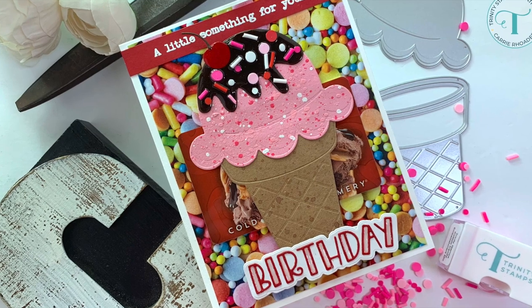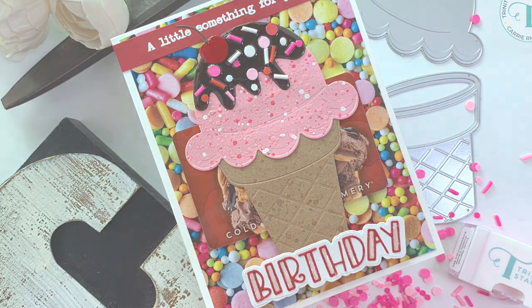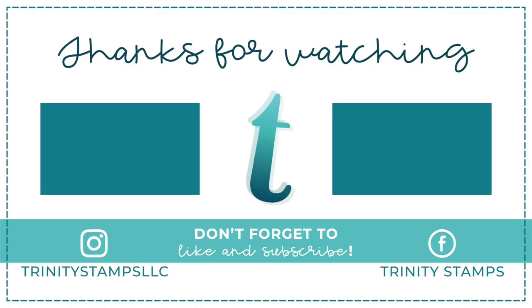I hope you enjoyed my video today. I will be back again next Saturday with another video right here on the Trinity Stamps channel. You can find more inspiration from Trinity Stamps on our Instagram and Facebook page too. I'll see you all very soon — happy stamping! Bye!